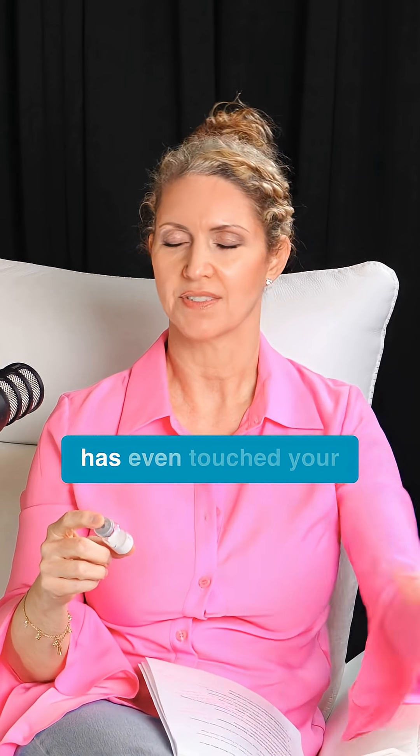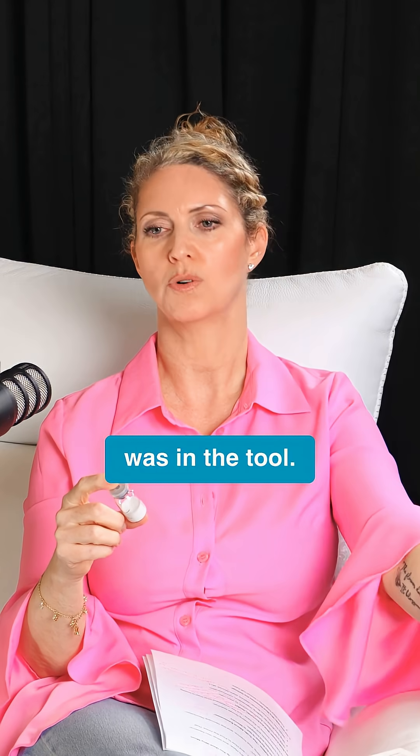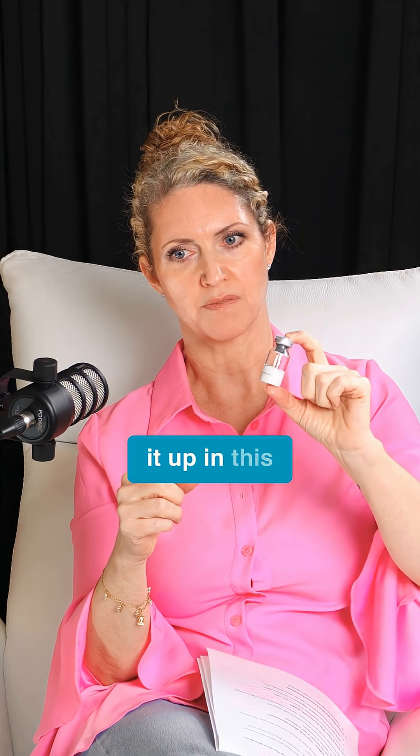So this product that you just mixed up is good for six months if you want to just use a little bit every day. But just the sheer fact that it was in the tool, we want to use it within 72 hours. If we just mixed it up in this vial, it's good for six months.